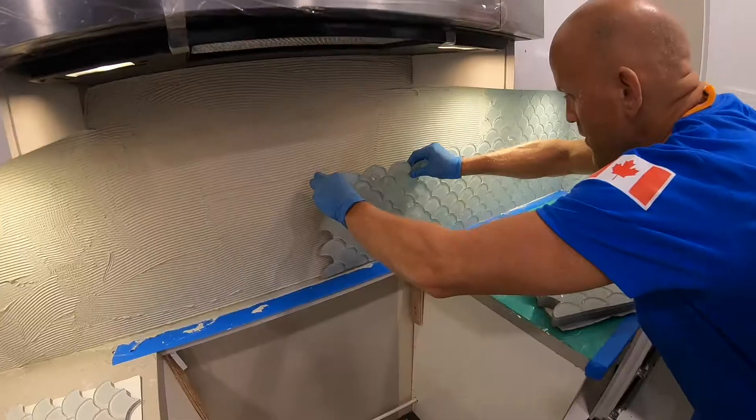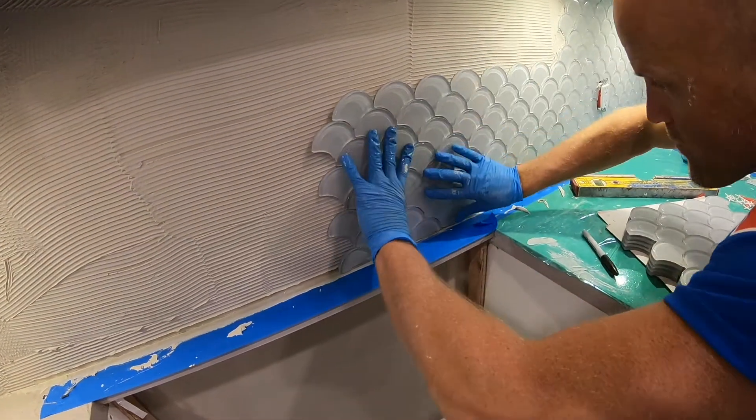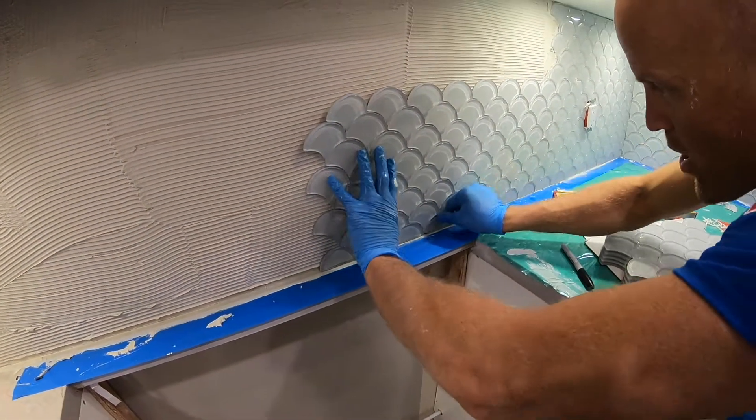These are mosaic glass tiles and we're just installing them on the backsplash here. We put thinset on the wall — that's our glue that sticks it to it.